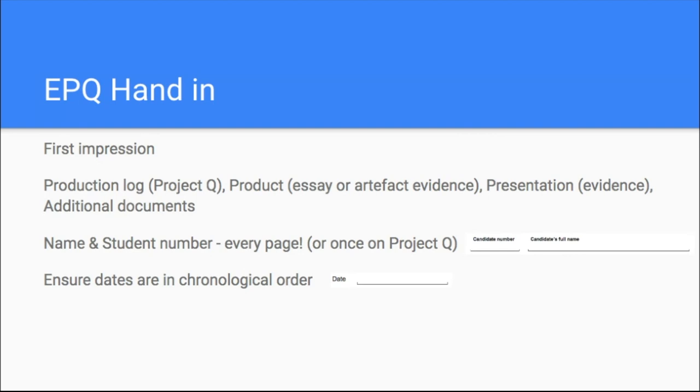When it comes to the production log or your Project Q, your name and student number should appear on every page. If you're handwriting, you've got to write that at the top of every page. If you're typing in Microsoft Word, use a header so it repeats on all pages. If you're on Project Q, just make sure your profile shows your name correctly. I've had students hand in projects with lowercase letters for their first name — that creates a bad first impression, so make sure everything's right, including your student number.